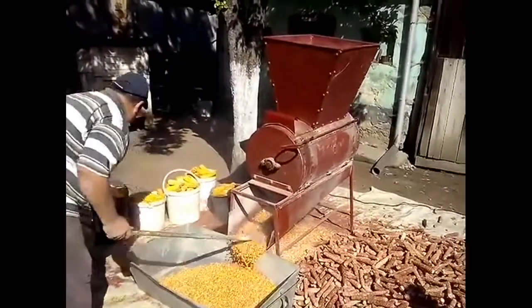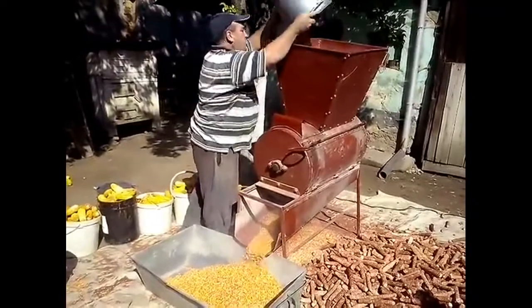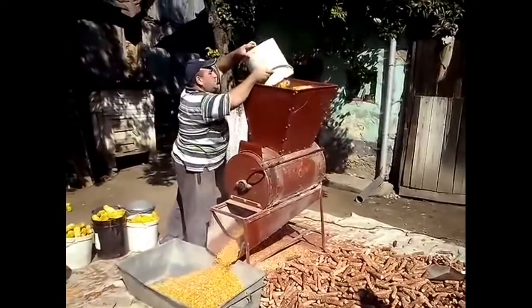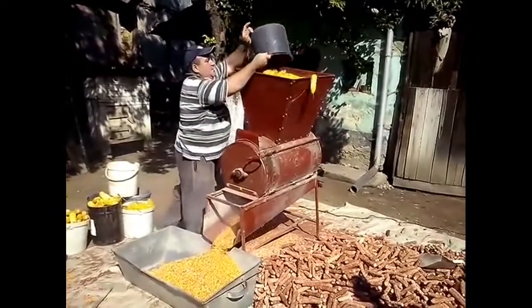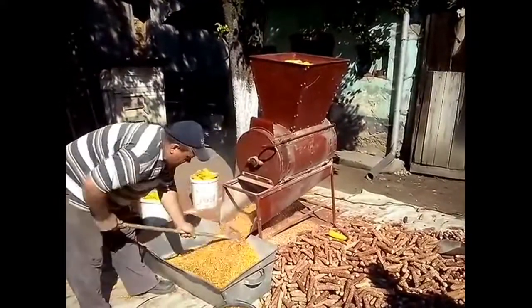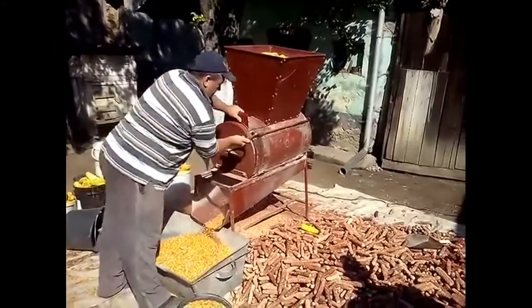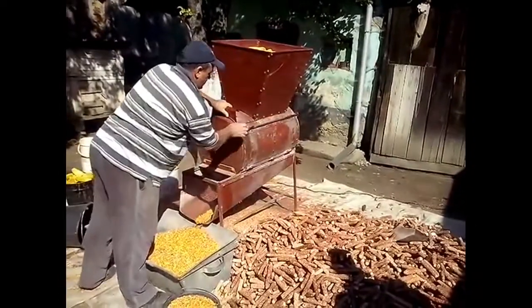Here you can see he is using this club to separate and to bring them down into this tray. Once again he is putting the corn buckets and separating the rest of the corn here. Once again the waste is collected on the other side of this machine.